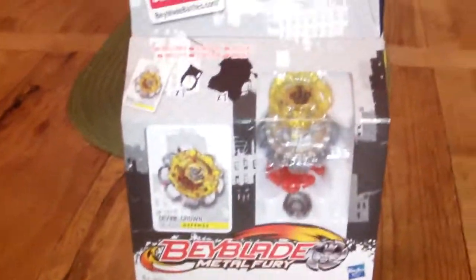Now we'll unbox this. Sorry about that — I don't have a tripod right now; it's still at my friend's house.